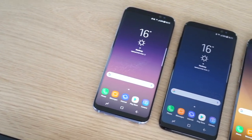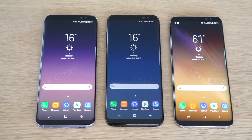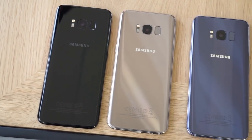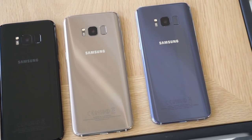The Galaxy S8 has officially broken cover and at launch will arrive in three colors in both the US and Europe: Midnight Black, Arctic Silver, and something called Orchid Grey. I'm Chris Carlin with Android Authority, here to take a closer look at your Galaxy S8 color options.